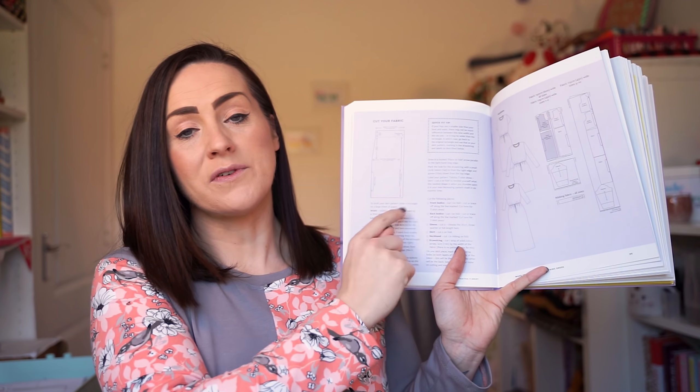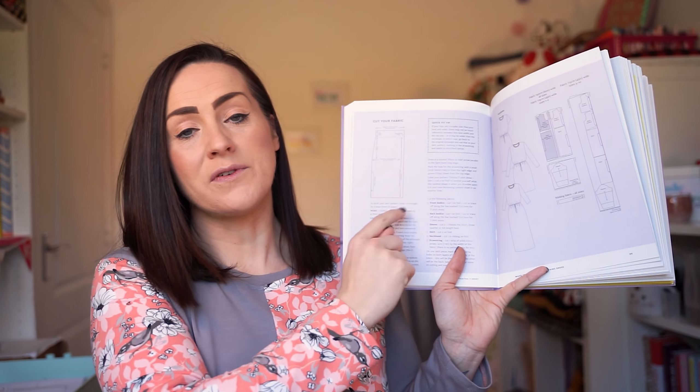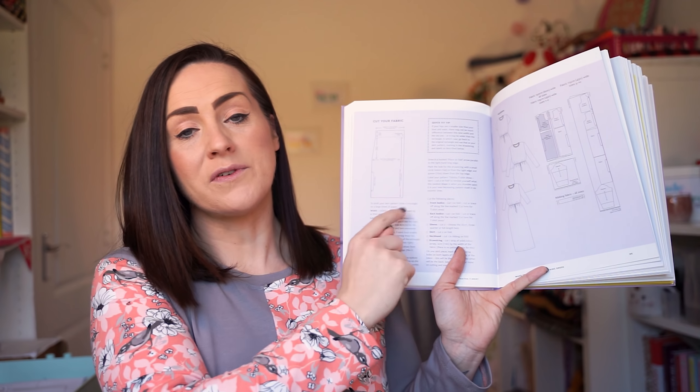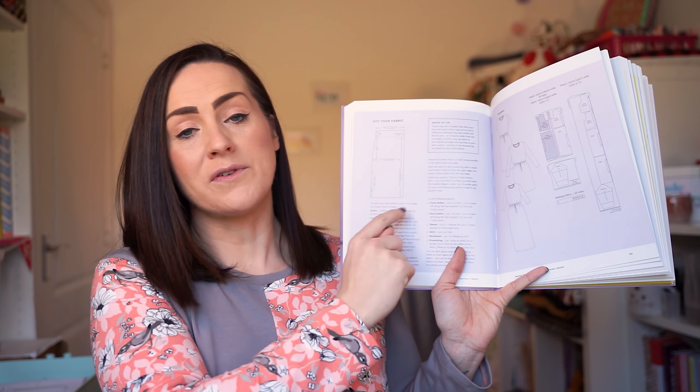Just one word of warning — there is a mistake on the image in the book. Tilly and the Buttons are aware of it. It tells you to place one side on the fold when actually it's the other side that you place on the fold. On the lay plan it is done correctly, so just be careful. Since I didn't want a fold line for colour blocking, I added five-eighths of an inch for the seam allowance on the skirt piece too. I used my sketch to know which pattern pieces to cut out of which fabrics and which way around to have them, cutting everything on a single layer. I had to flip some pattern pieces to get the patterned fabric on the correct side of the front and back bodice.